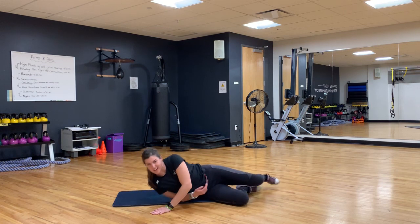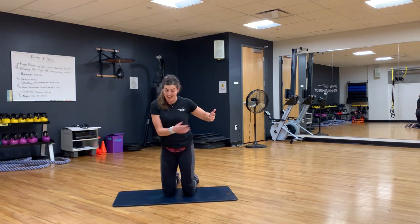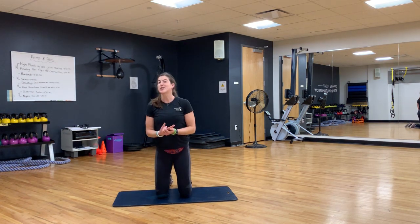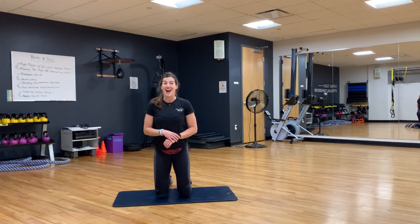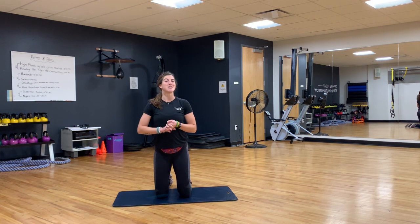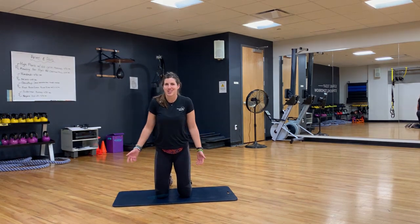My timer forgot to stop me at five minutes, so we went to five-thirty. That was a great warm-up — great movement for your day. Five minutes, and we did five and a half. Let me know if you have any questions on any of this movement, and have a wonderful rest of your day. Thanks for stretching along.